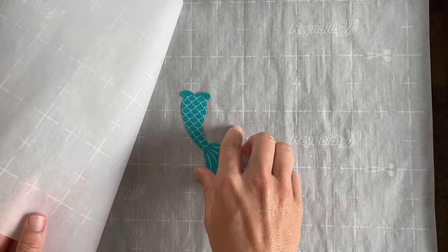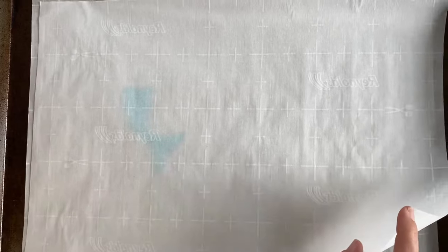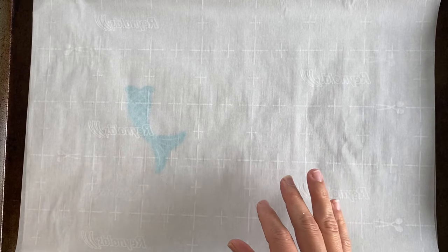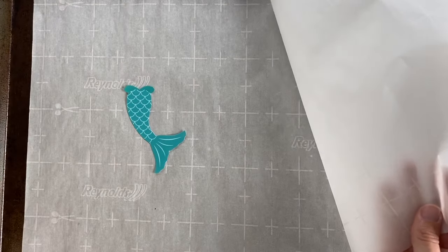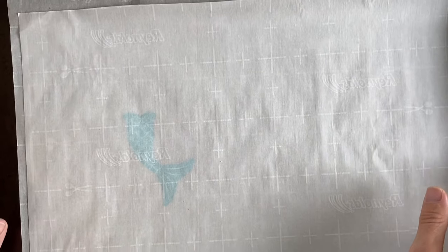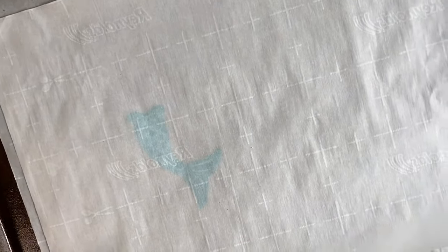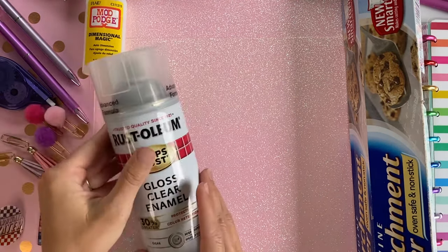If you have ten images and throw them all in the oven, you won't be able to tamp them down quickly enough before they harden — so just do one or two at a time. If you do two images, separate them by a couple of inches so they don't interfere with each other. Cover them with parchment — this helps weigh them down so you don't get as much curling. My settings are 350°F for just over two minutes; it's a pretty quick process.